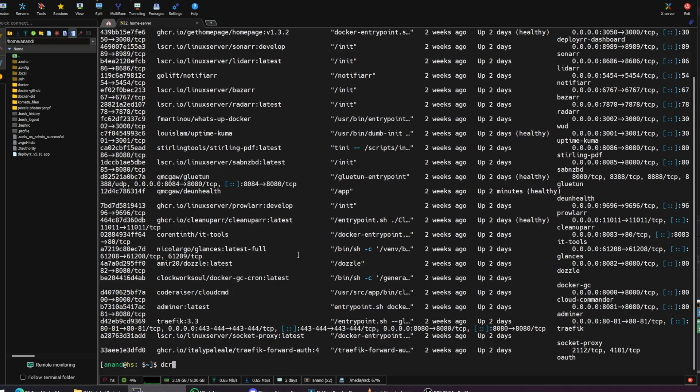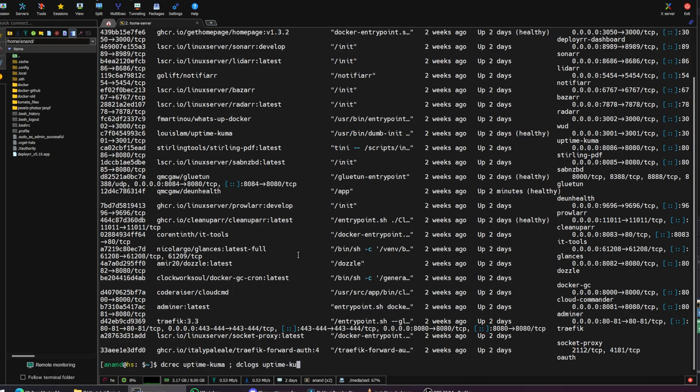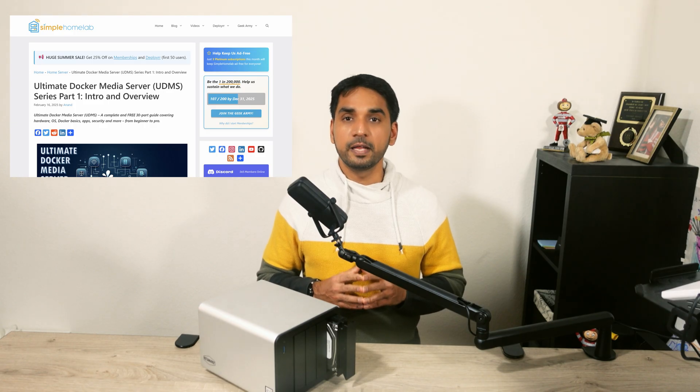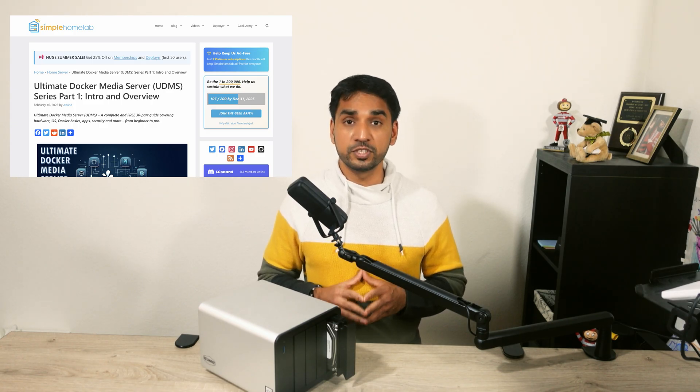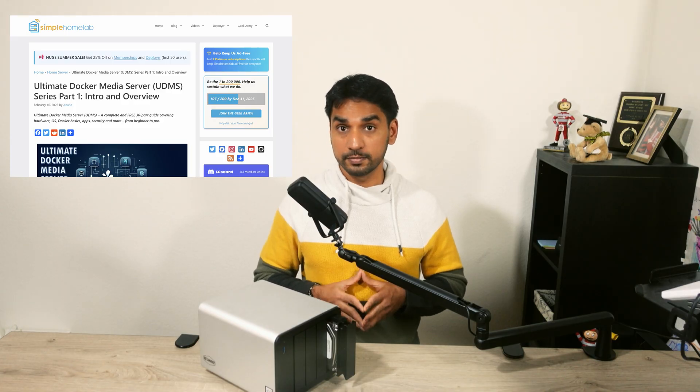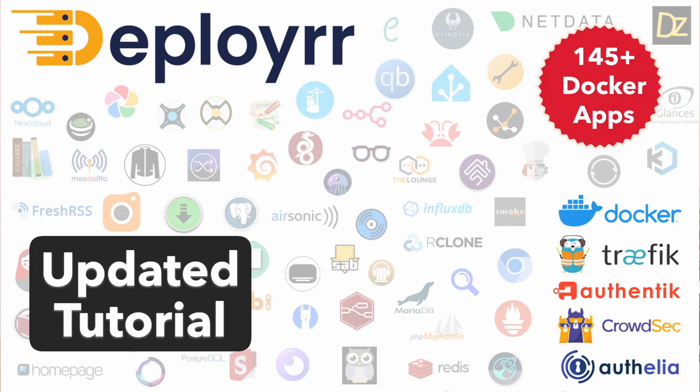Those who have been following me may know that I rarely ever use Portainer. I prefer native Docker Compose to build and maintain my stack, and I believe it offers better control, portability, and backup possibilities. This is what I describe in my Ultimate Docker Media Server series of guides, and it's the same best practice that Deployer follows as well. If you want to know what Deployer is, be sure to check it out — it automates a lot of tasks related to Docker HomeLab setup, including setting up Traefik, Authelia, Authentik, Plex, etc.